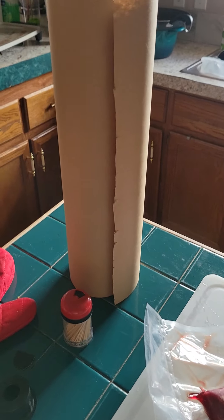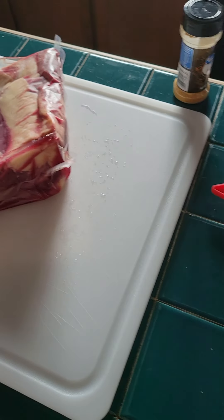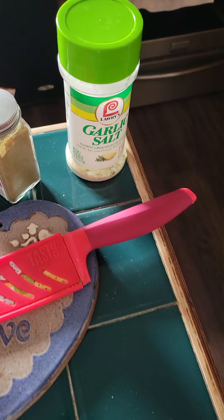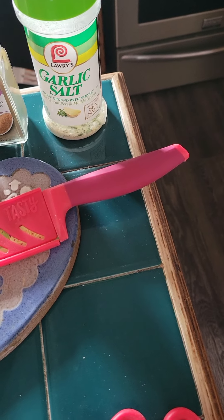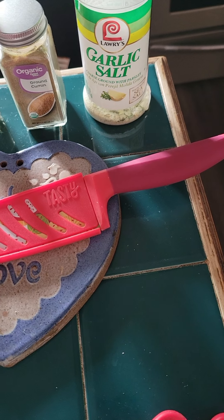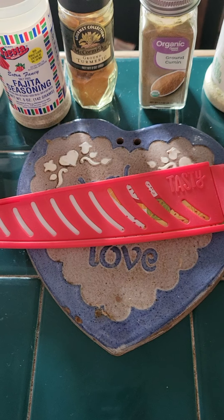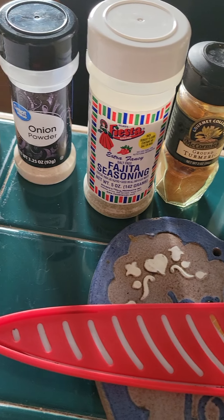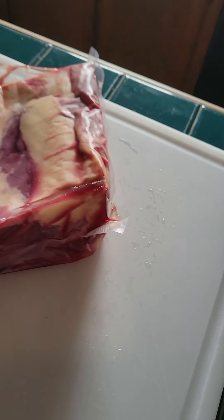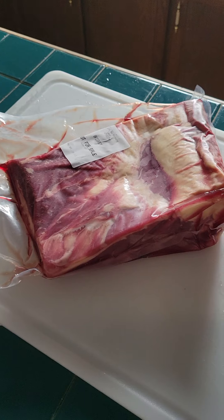I've got everything set out here: my butcher's paper, my twine, the brisket, cutting board, knife. And these are the seasonings I'm going to use for brisket tacos. I'm not using my original dry rub blend because it's for tacos. Just garlic, salt, cumin, turmeric, fajita seasoning, onion powder, and meat tenderizer. That's all the seasoning I will use for this meat.